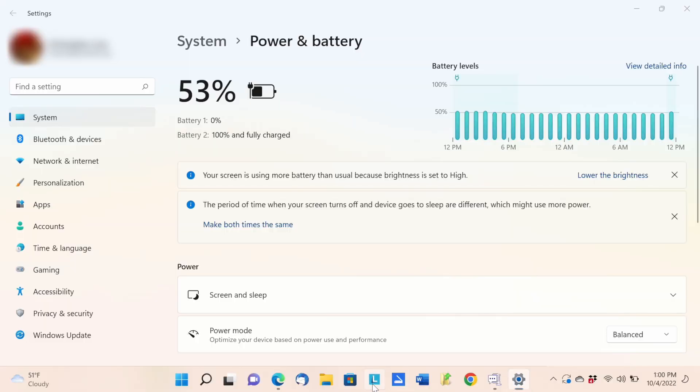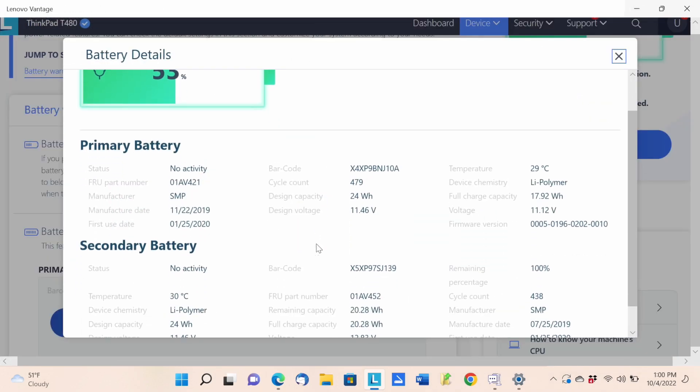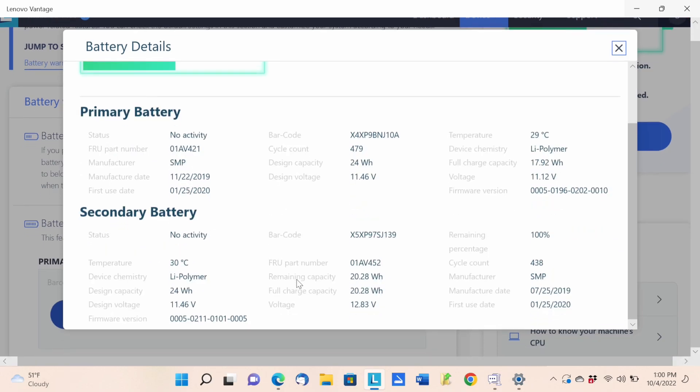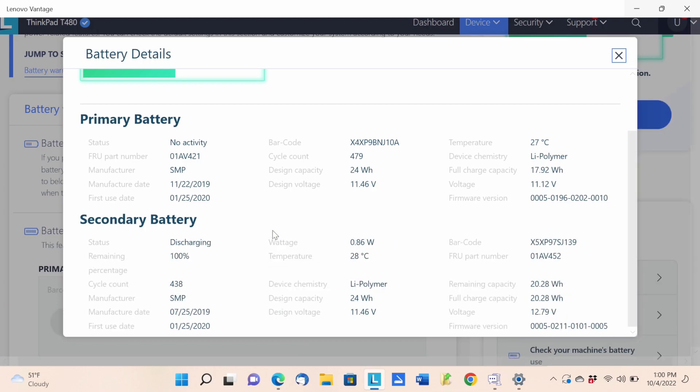There's Lenovo Vantage software that shows a primary and a secondary battery. It shows no activity because it's not charging. When I unplug the charger, it shows the secondary battery is discharging at 100%, with a cycle count of 479. It's an 8th gen Intel, a few years old — not terrible, but not great either.